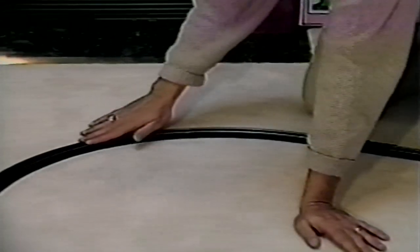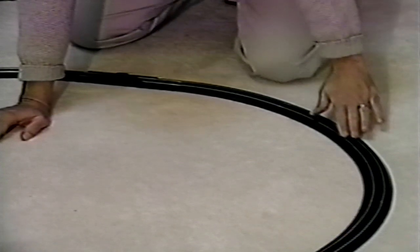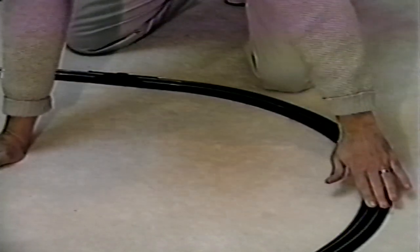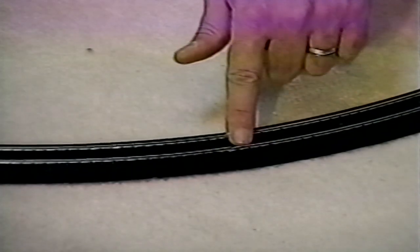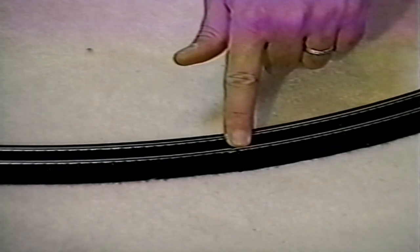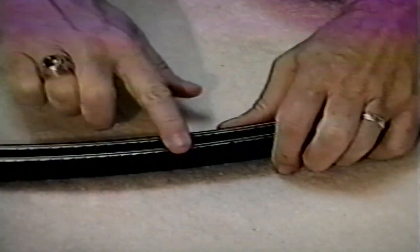After your track is assembled, you need to double check for joint connection and fit. Do this by lightly running your fingers over the top surface of the rails in both directions. Any problems will be detected by bumps or distortions on the track surface, and these can be corrected by carefully checking the rail joiner fit.